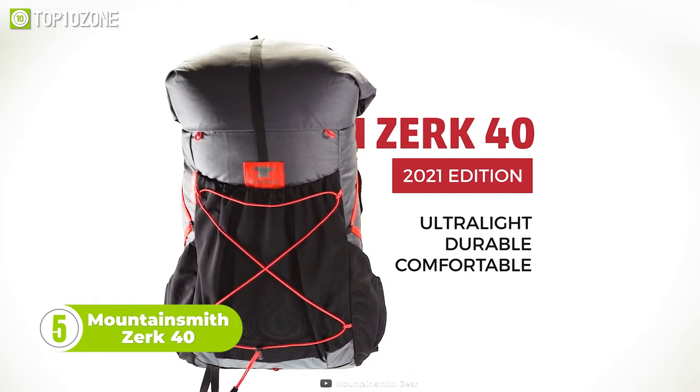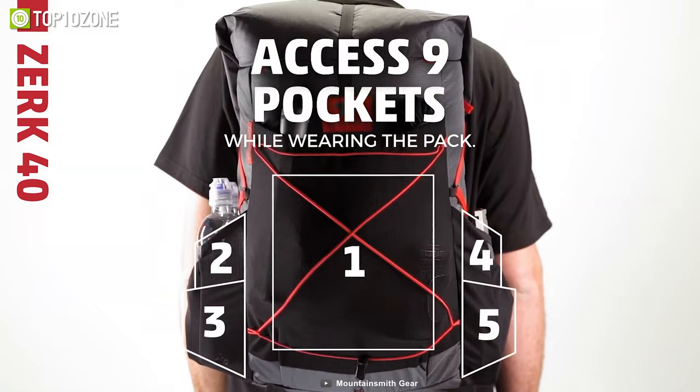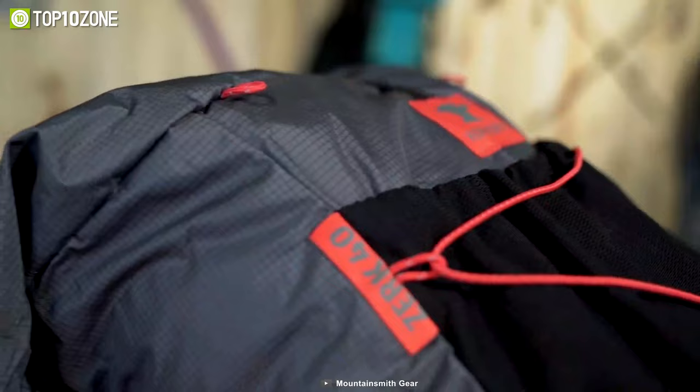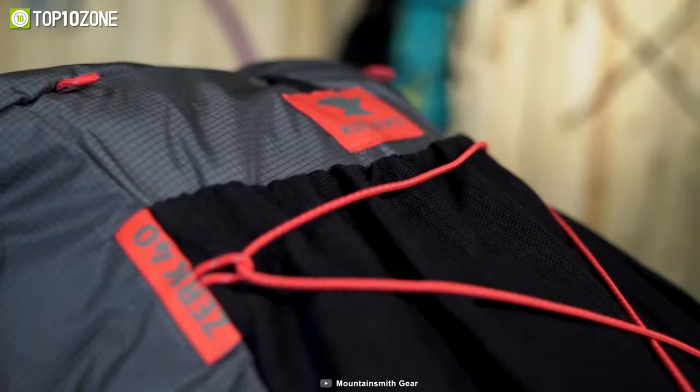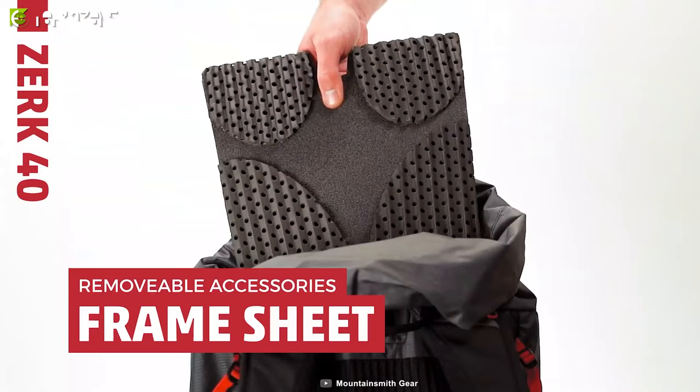Now here is another Mountainsmith backpack known as the Zerk 40. Known for its premium design, this ultralight backpack offers jaw-dropping features. You can access your water bottle, knife, or GPS tracker with ease while you travel, thanks to nine access pockets. The large main compartment can hold up to 40 liters of gear. The side compression straps secure the load through the entire pack, and when not required, you can remove some accessories like the hip belt and frame sheets.